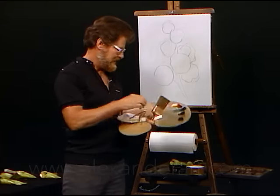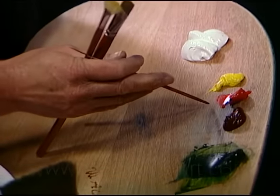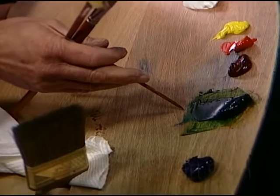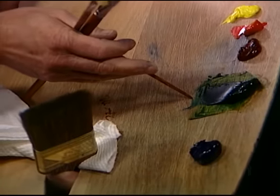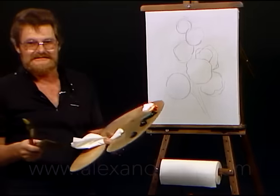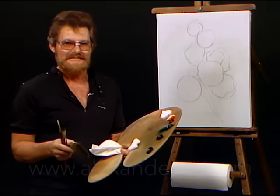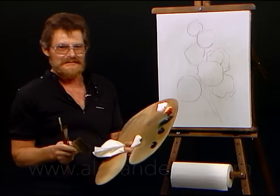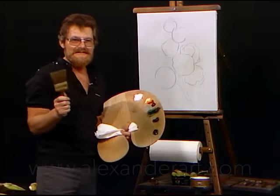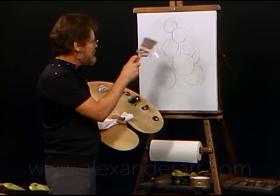Let me introduce you to my palette. Titanium white, cad yellow, permanent red, alizarin crimson. I've got primarily sap green with a little touch of thalo green in it, phthalo blue and van dyke brown. My intentions today are to do blue poppies and some white daisies, possibly with a hint of blue in the daisies. I've made a preliminary sketch here with charcoal and I'm going to go right over top of it with the magic white.